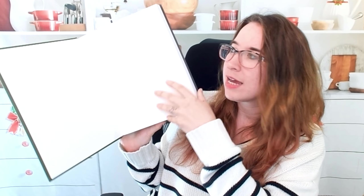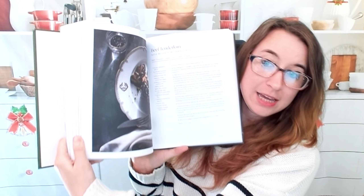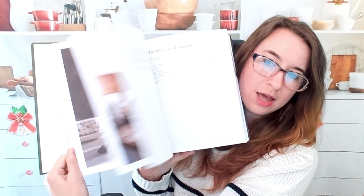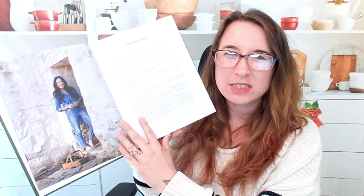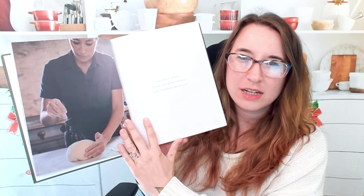Let me just show you what it kind of looks like. You can see it has a lot of photos. It's very nice. It has a more rustic feel compared to her other cookbooks. Her other ones seem a little more elegant, but this one feels more wholesome — less fancy, something you can use every single day. Less complicated, and it doesn't have to look pristine and perfect. I really appreciate that.